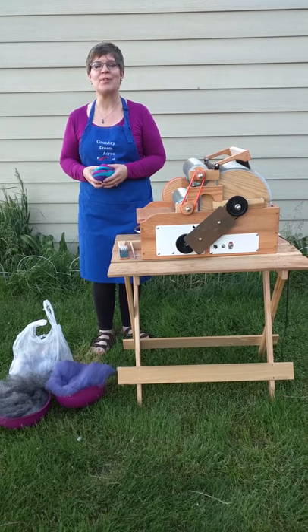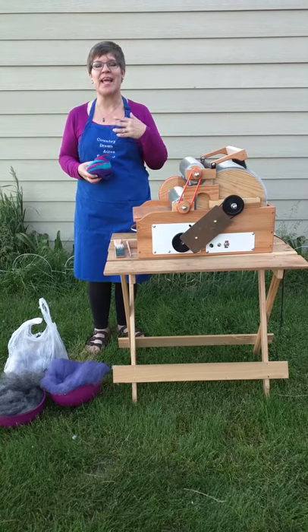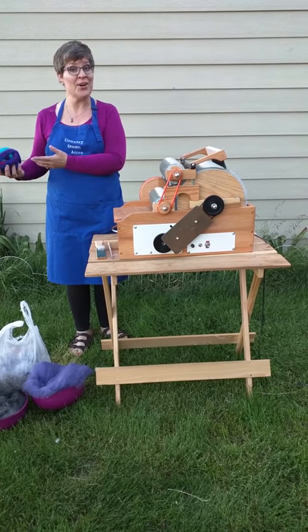Hi! This is Diane Boehm with Country Dream Makers in Ames, Nebraska. I sell babe wheels and French Angora rabbits, also French Angora wool and yarn.